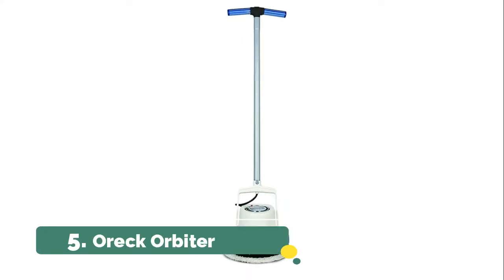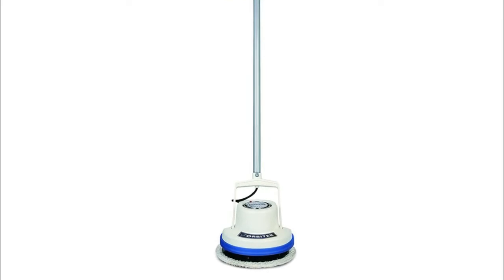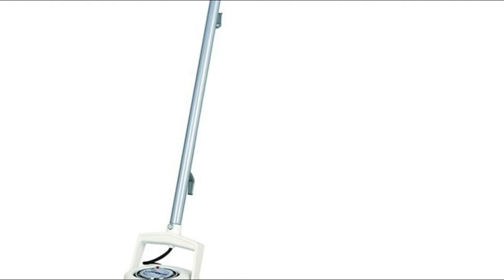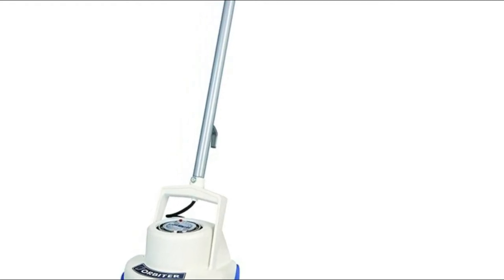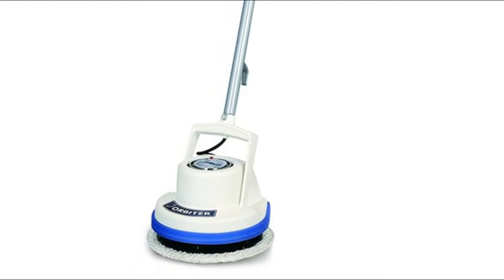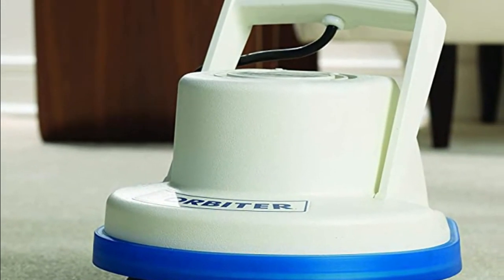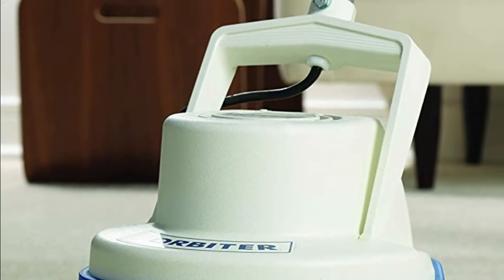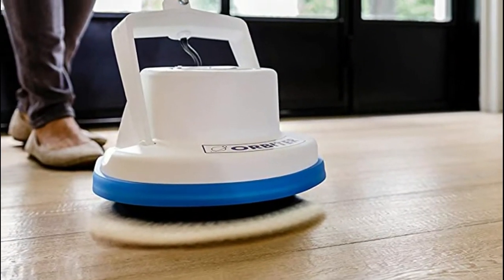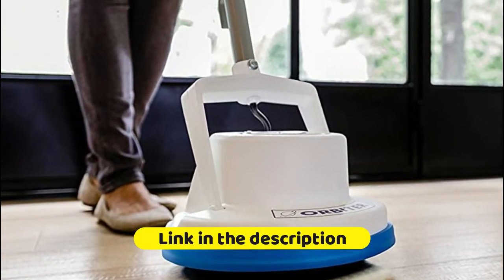Number five: the Auric Orbiter. It helps remove grout stains on tile floors and helps restore marble. Simple to refinish old hardwood floors, it removes tough set-in stains and dirt. With a 13-inch cleaning path and random orbital drive, it brings back the luster in hardwood floors and restores marble floors. Over time, all flooring shows wear and tear, and the Orbiter makes tough heavy-duty floor cleaning a breeze, bringing your floors back to life.